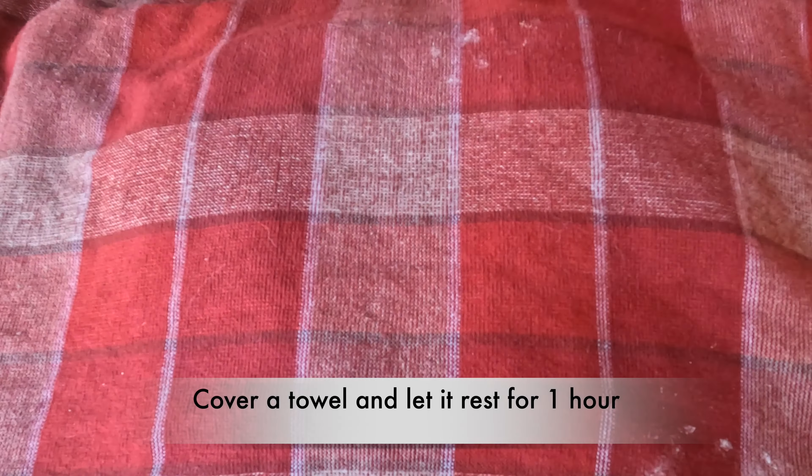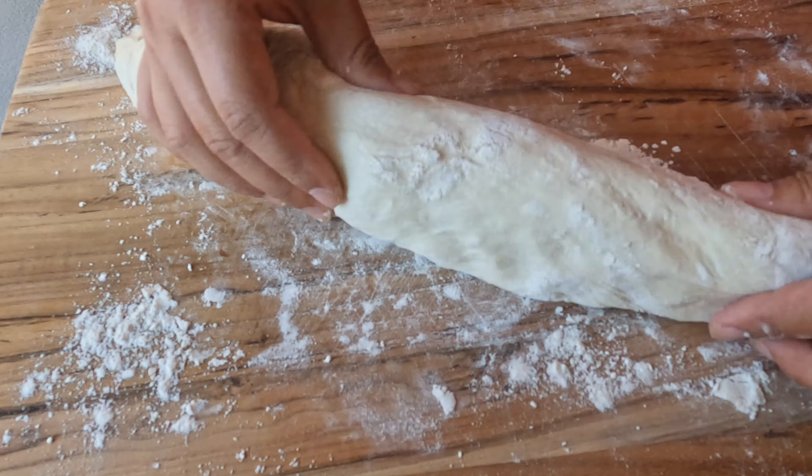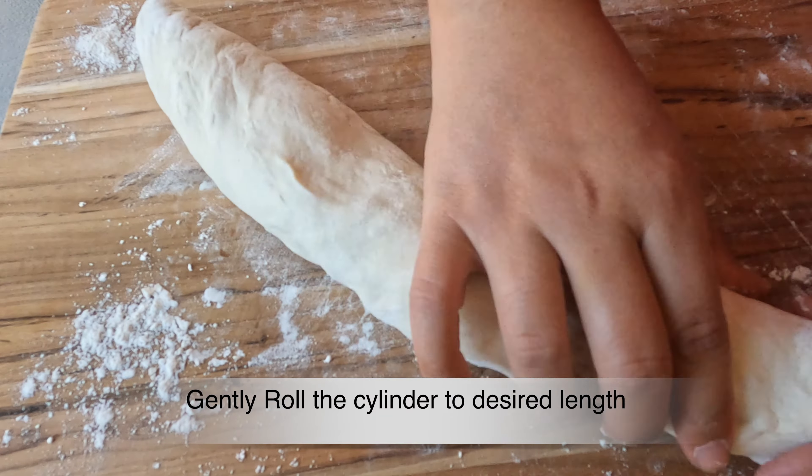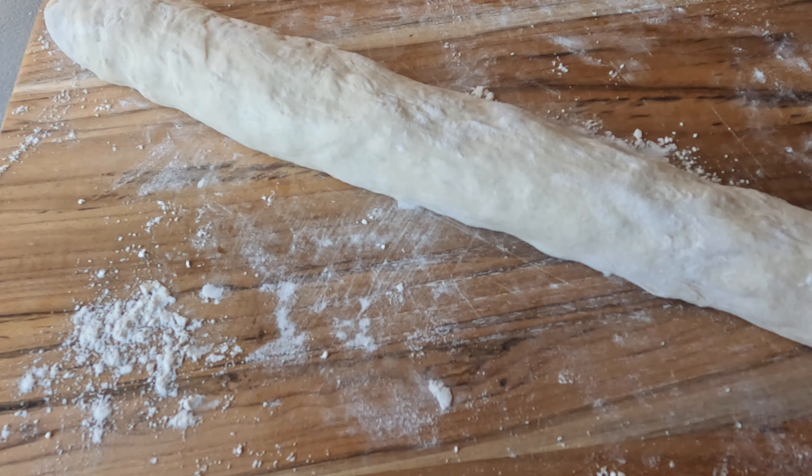第二天,将面团从冰箱中取出,用刀切成平等的两份。每一份用手拉成长方形。然后,盖一块毛巾再发一小时。